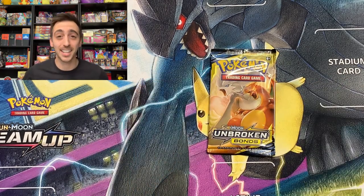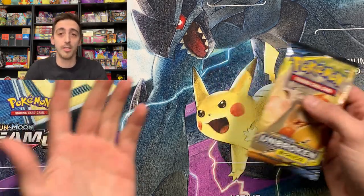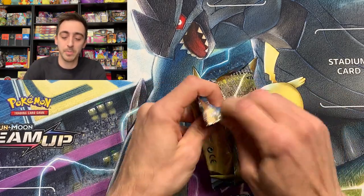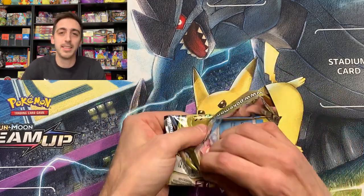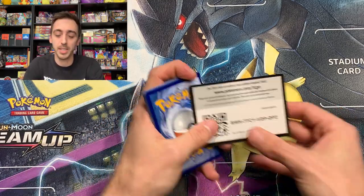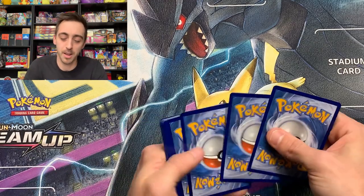That's kind of fitting, and it kind of shows you that maybe the code cards that you pull out of here are the packs that you have a chance of pulling. Unbroken Bonds — let's see what we got. These mystery packs are packaged by MJ Holding, and they're typically the better company when it comes to mystery products.